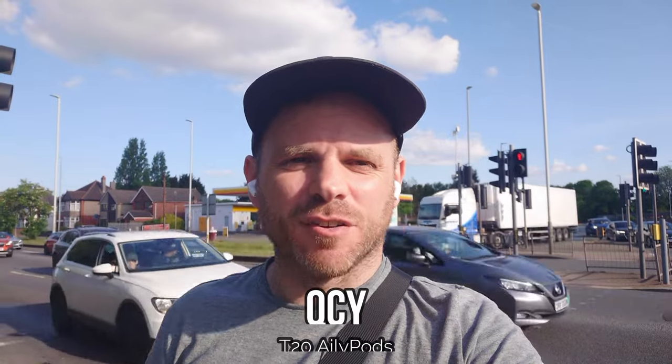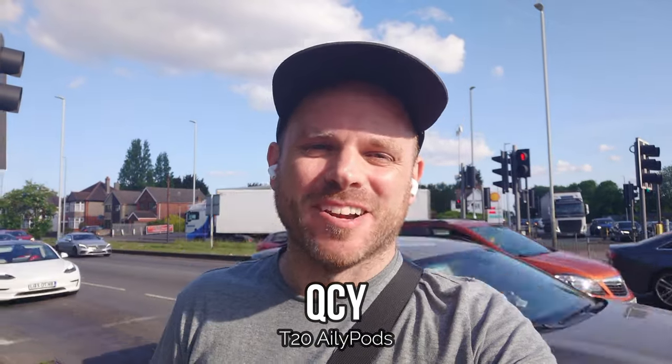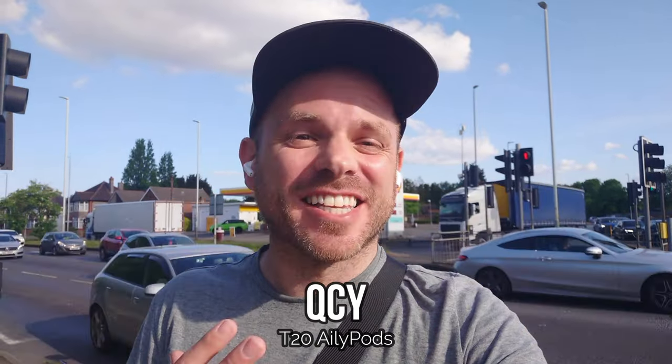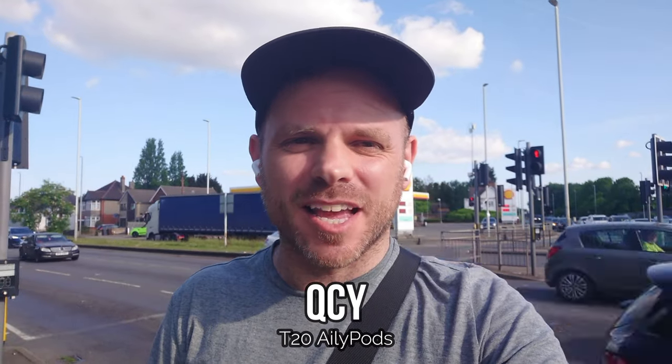One of the problems with doing these batch tests is you very quickly run out of things that are relevant or interesting to say. I'm at that point now — I've already reviewed the QCY T20, so I can't even recycle this sample in the review. It's the QCY T20, a semi in-ear bud, and we're putting them through the outdoor tests to see how they perform on calls in an environment similar to your daily commute into work, college, school, etc.